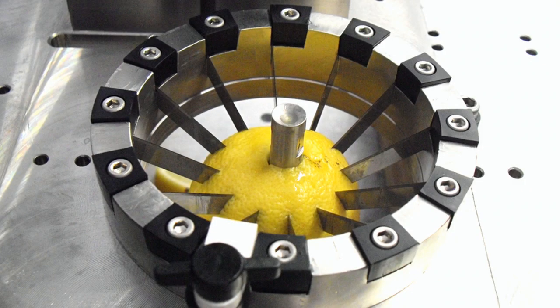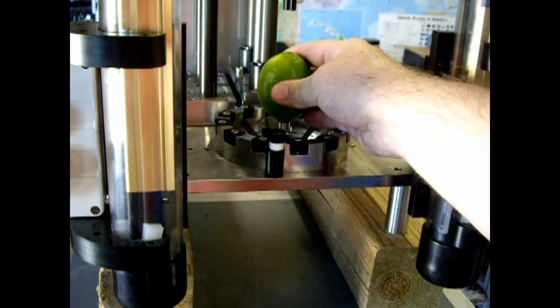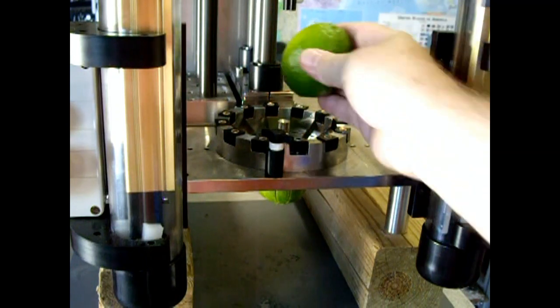Here's a picture of the cassette with the lemon almost all the way through. The next lemon will push this lemon the rest of the way through, and likewise the next will push the next. That's how you create wedges that have no broken ends or separated skins.